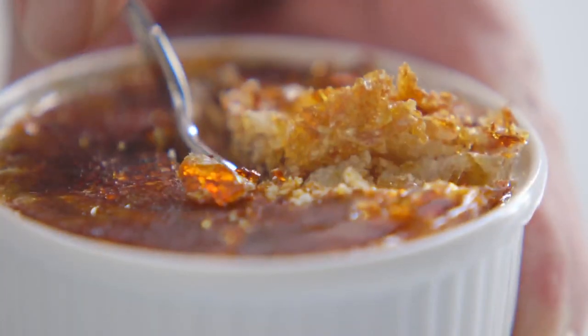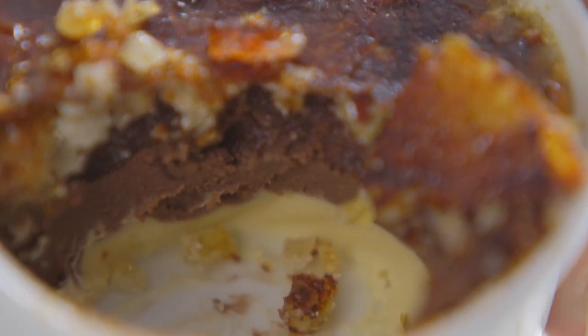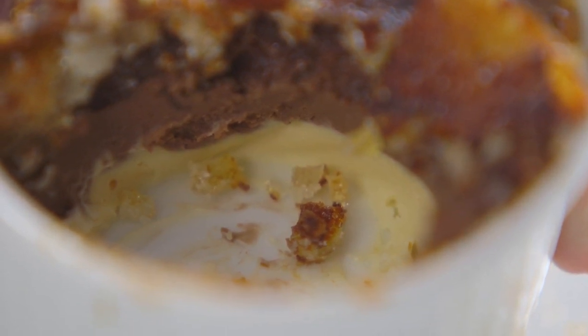Here we've included a recipe for chocolate crème brûlée, made with chocolate custard, or this one which is half vanilla at the base and half chocolate on top. Whichever one you make, you can actually freeze them with this brûlée topping. Leave them aside for 15 minutes before serving semi-frozen, which is another real treat.